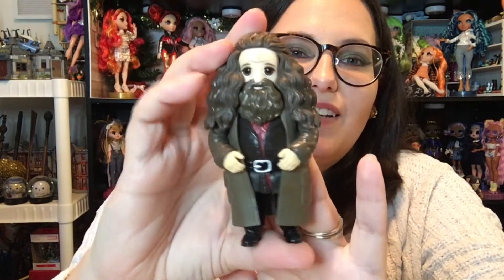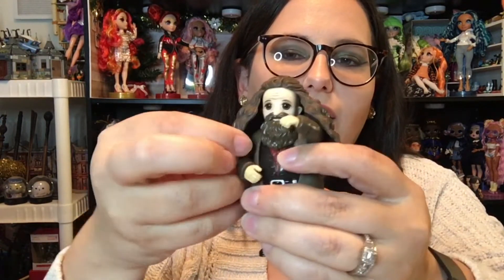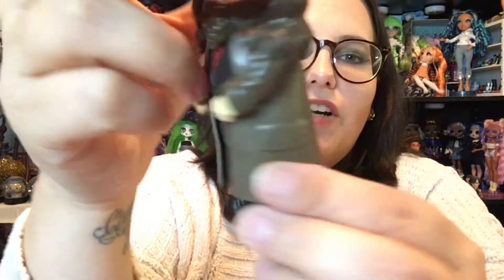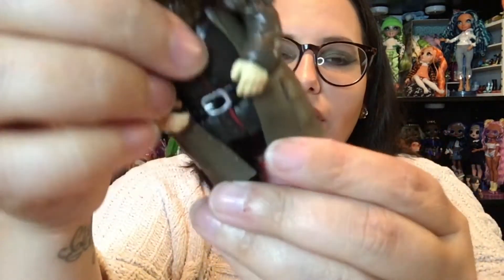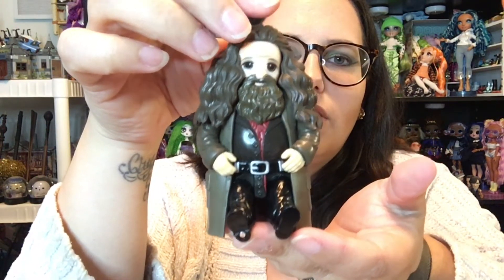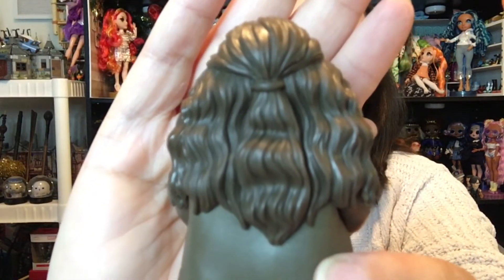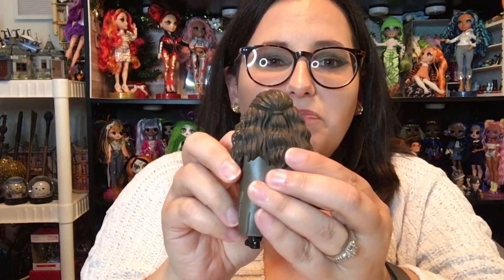She came with Hagrid, who is humongous. I love Hagrid. His arms do move, but the way his hair is molded it kind of pushes his arms down so his hands are going to kind of stay down there. His jacket has that same rubbery feel as the robes that the kids are wearing. He does bend at the waist, although his hips are a lot lower. He's got such a cute little face and I love that his hair is in a half-up ponytail. He reminds me of one of the dwarves from The Hobbit. Love it.